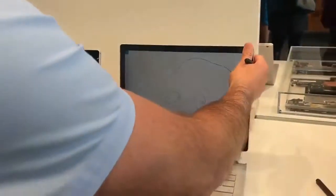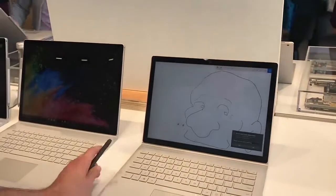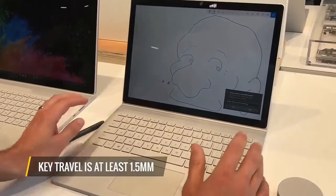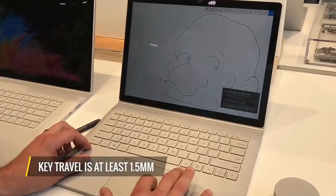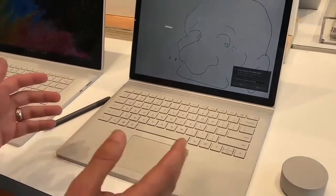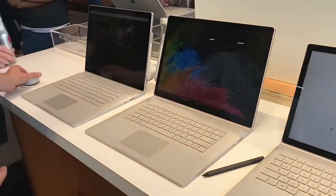The keyboard travel on both is pretty good and familiar for those of us who have been using Surface Books in the past. It's very comfortable — at least 1.3 millimeters. Microsoft has designed this touchpad so it's nice, smooth, and precise, and if you are into the Surface stylus you'll be able to use that in applications like video editing.